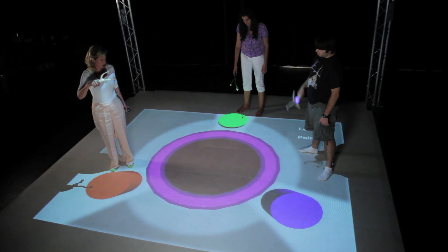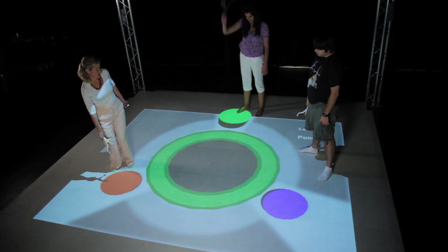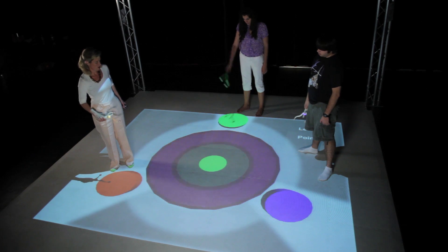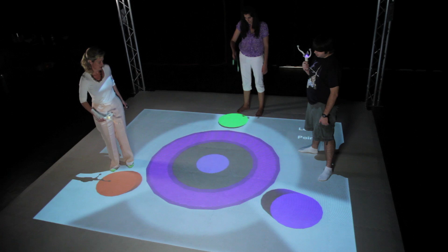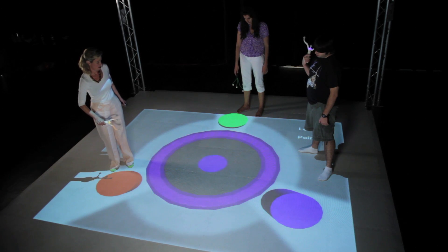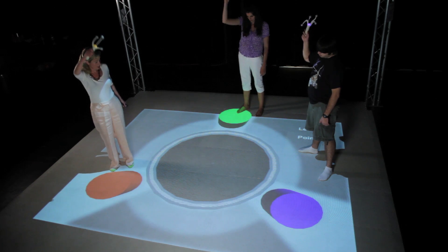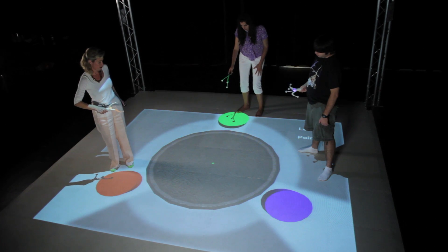Red seems sort of high. Green. Magenta — that was hard. It's moving pretty fast. Blue. White — everyone's up high. Gray mid-level.